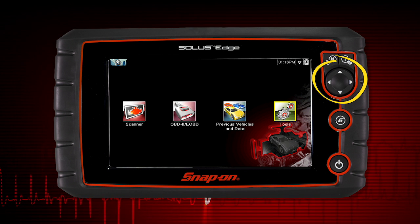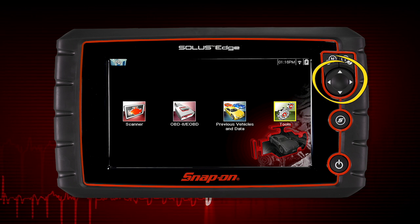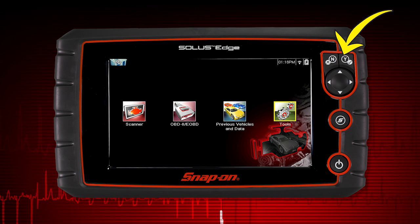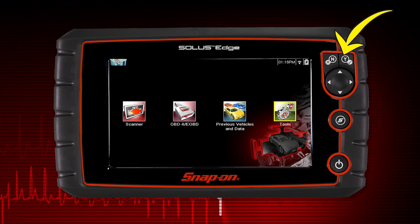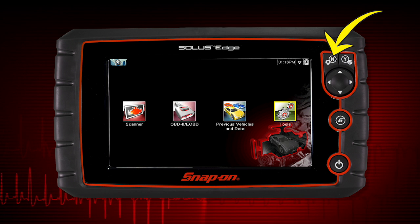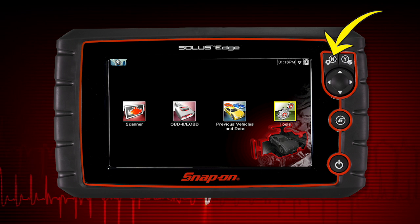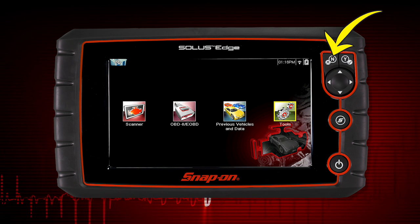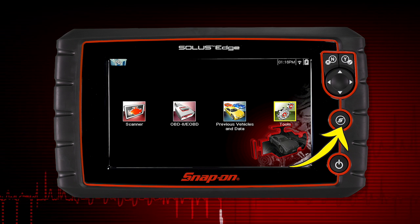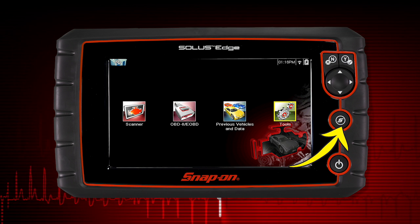The 4-way keypad controls up-down and left-right navigation. Pressing the Yes button selects a menu or program or confirms a selection. Pressing the No button exits a menu or returns to the previous screen. The shortcut S button can be programmed to perform a variety of common tasks.